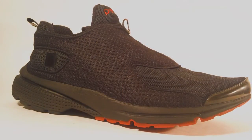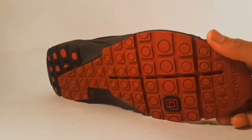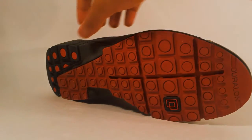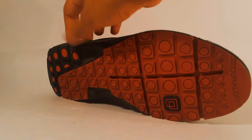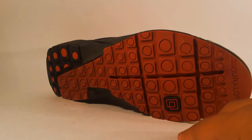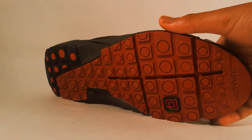Here we have the Nike Air Presto. Starting off with the outsole, we have your majority varsity red. Towards the heel you have mainly black with hints of red, and towards the forefoot you can see the Nike Presto logo.